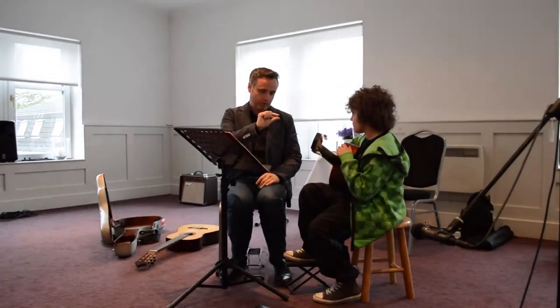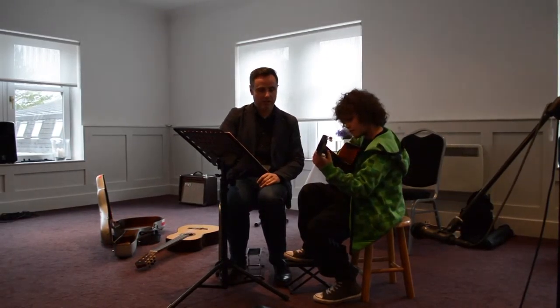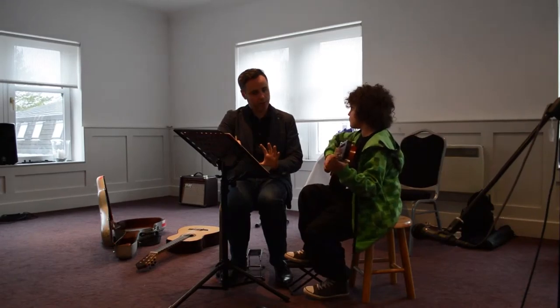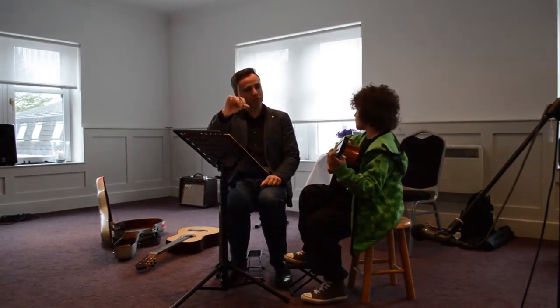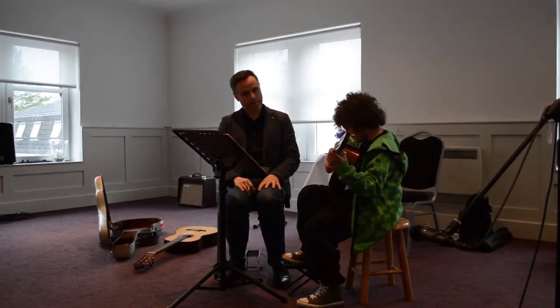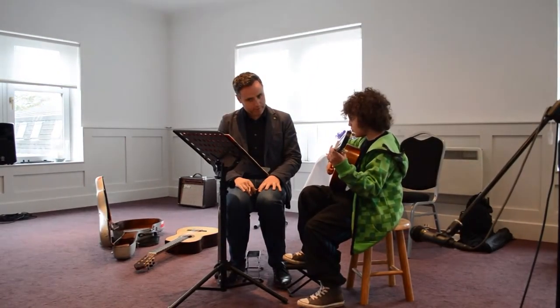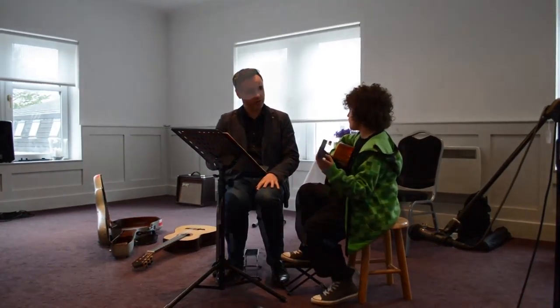So we need to see if you can do a crescendo that gets louder step by step, stage by stage. Can we try from bar 17 to the end — very quietly — and each bar: in bar 18 a little bit more, in bar 19 a little bit more, in bar 20 a little bit more, and then that chord is the loudest note. Good, really good — that was really controlled.